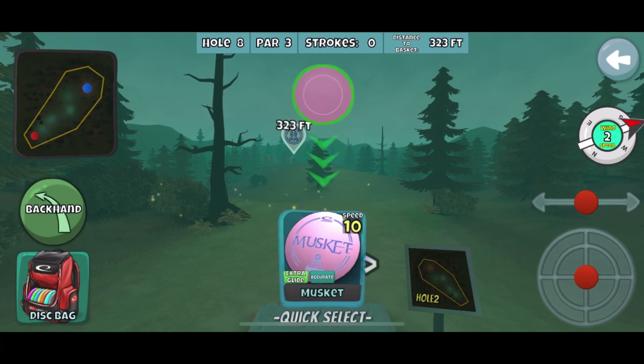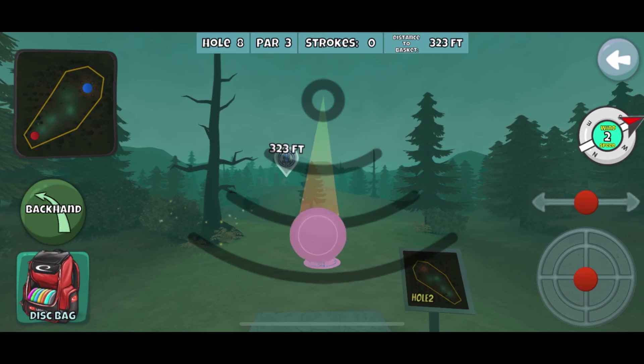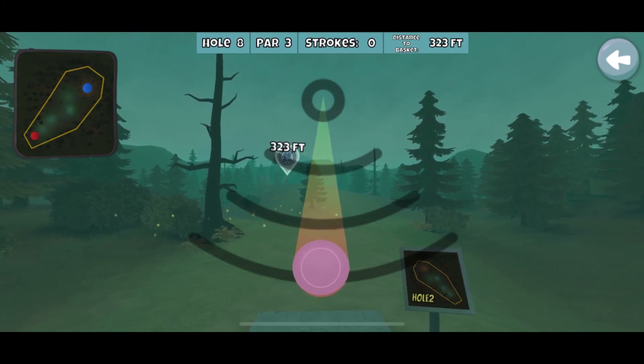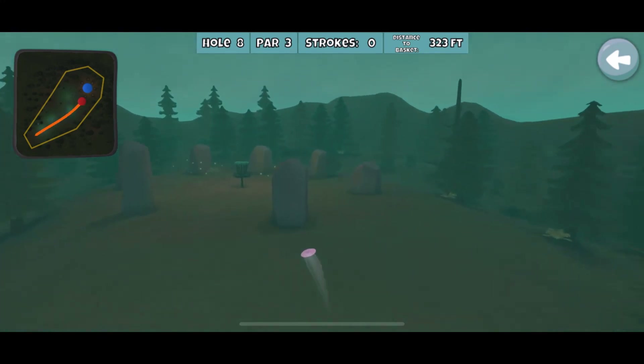I kind of considered running it here again, but I was like, no, dude, if I ruin a 28 that I could have just birdied out on, it would feel so dumb. So I just decided to play it safe. And I still almost messed it up.